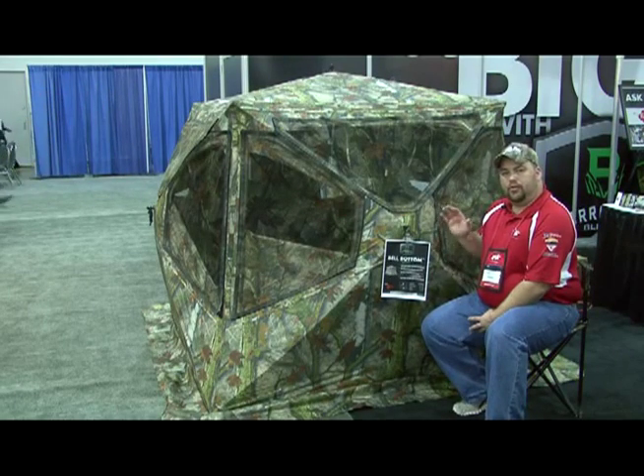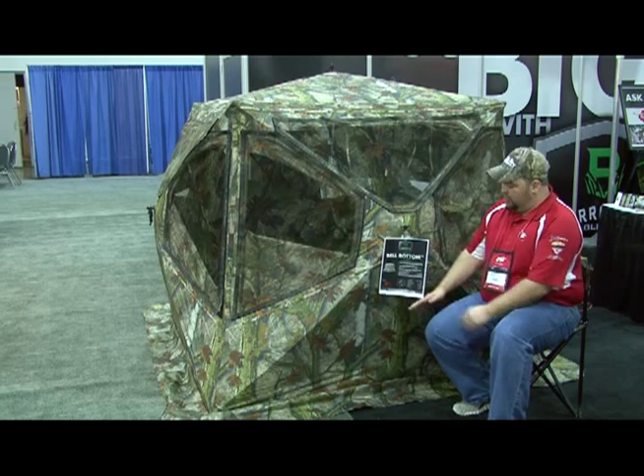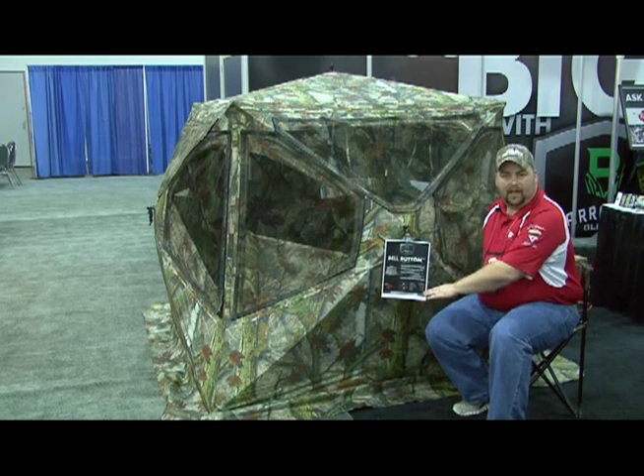Right now I want to introduce you to the new line of Baronet blinds. This is the new bell-bottom blind. As you can see, this is the flared out blind at the bottom.